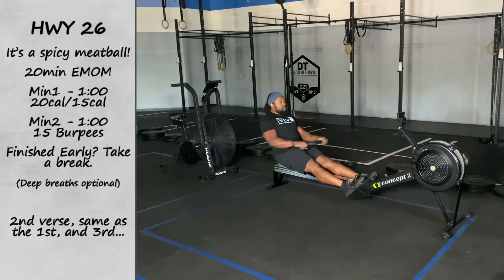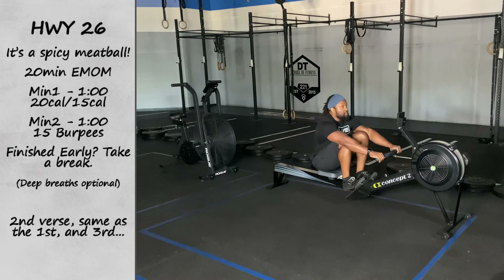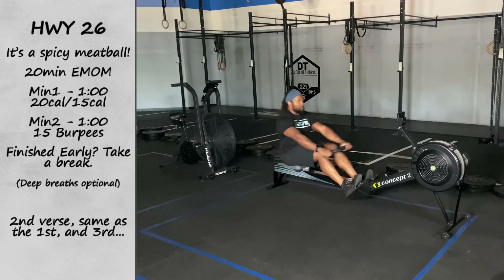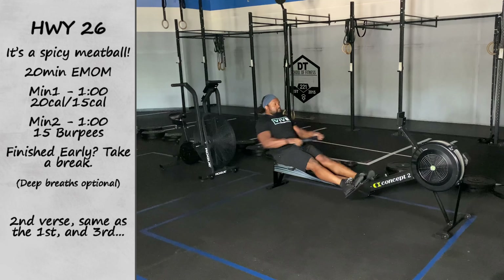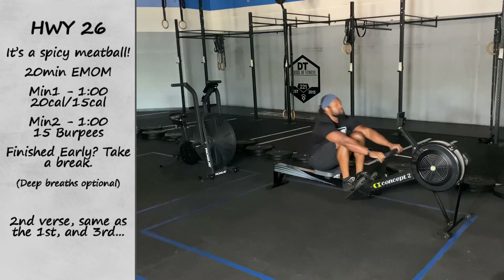All right, happy Wednesday y'all. It is test week. We got another spicy one for you. So to start off, we have Highway 26. What that entails is a 20-minute EMOM.